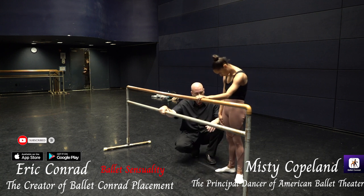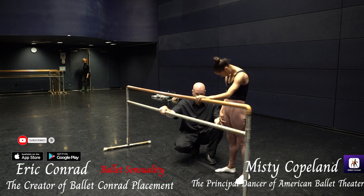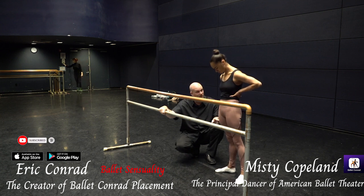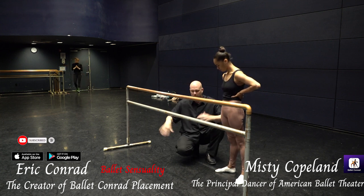Relax for a sec. The key to getting out of the turn — this is not going to be a shock to you — the key to getting out of the turn is to keep your standing leg straight as hell. The moment it wobbles, okay.